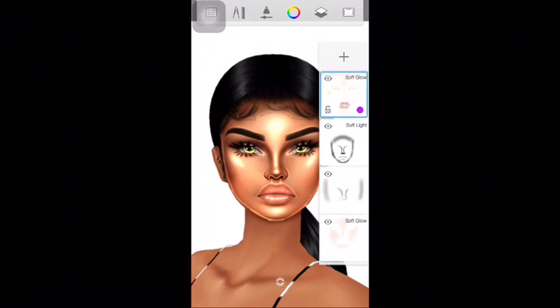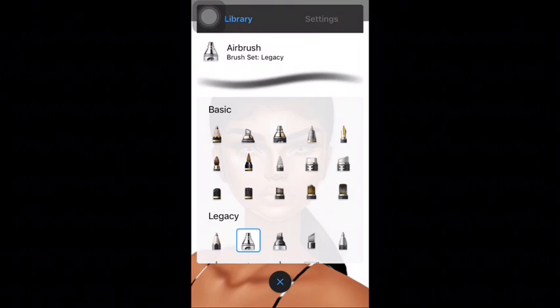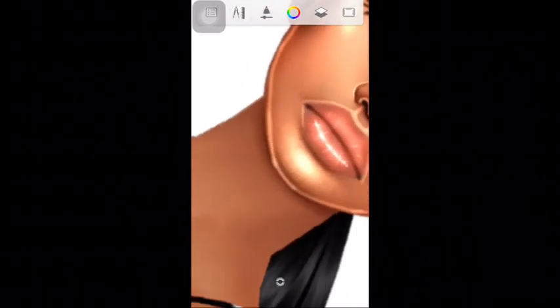Add a new layer at the top, then using the airbrush — which gives you a more solid black shadow — just fill in underneath the chin. Then after that, use the hard eraser to make the shadow look more neat.